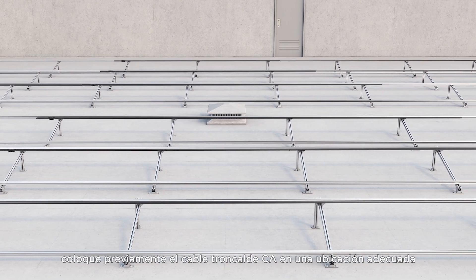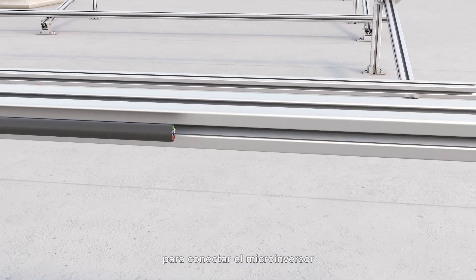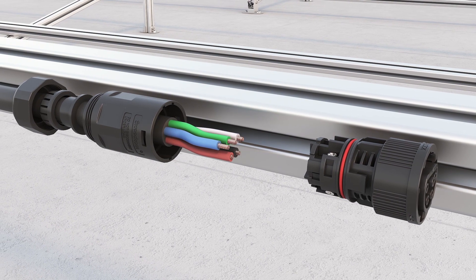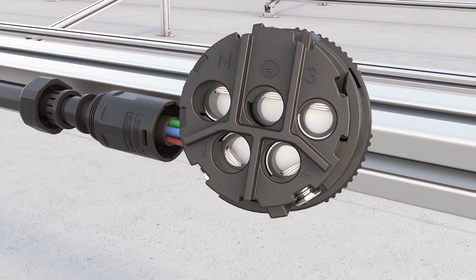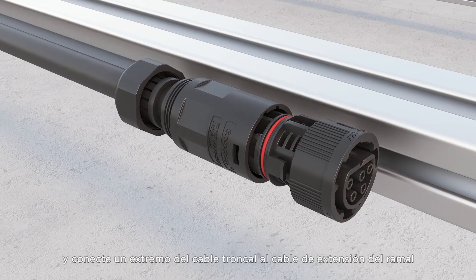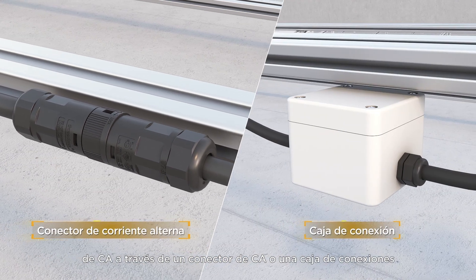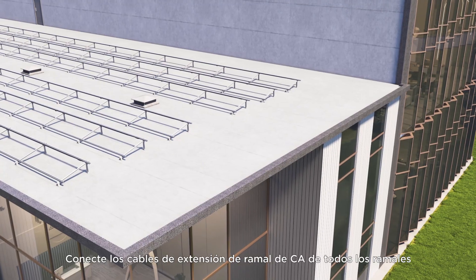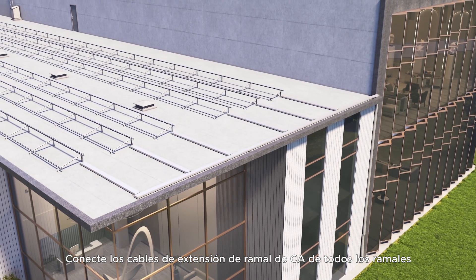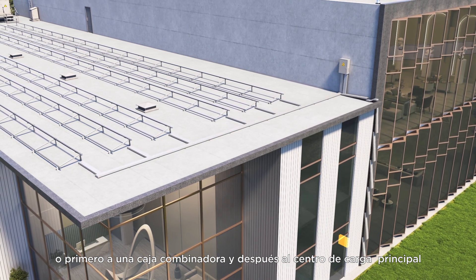First, pre-arrange the AC bus cable in a suitable location for connecting the microinverter. Connect one end of the bus cable to the AC branch extension cable through an AC connector or junction box. Connect the AC branch extension cables of all branches to the main service cabinet or to a combiner box first, and then to the main service panel.